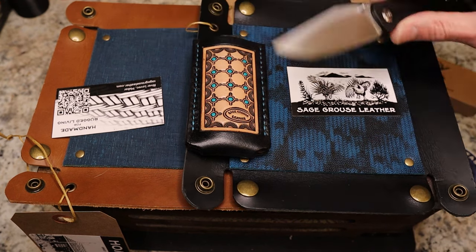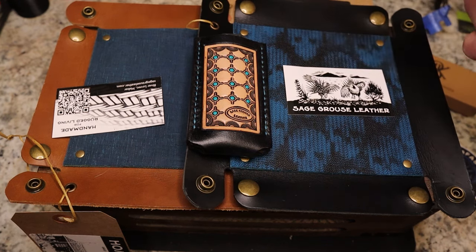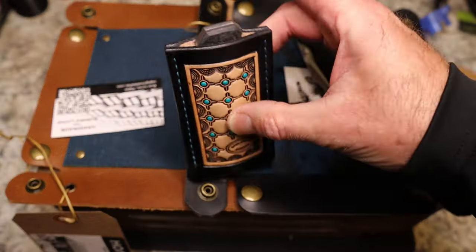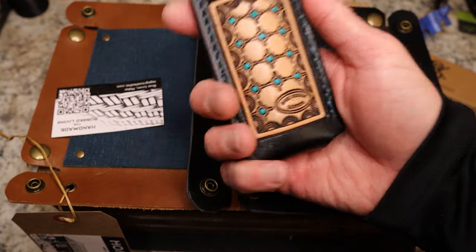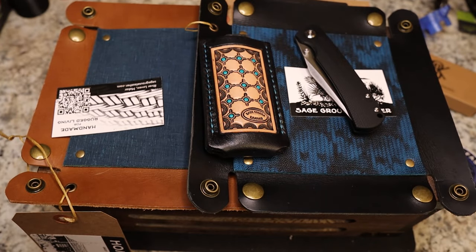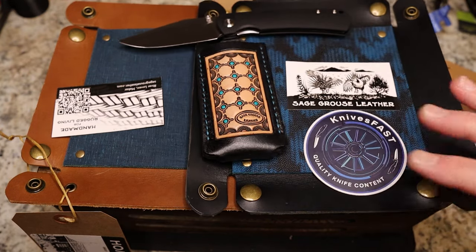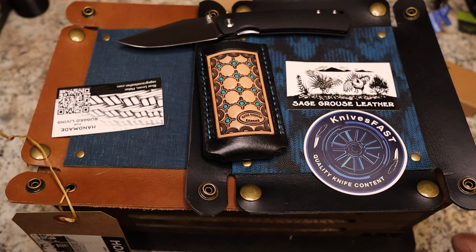So what do you guys think? We've got the leather work and the Monterey Bay Old Guard full size in G10 and 14C28 — really cool unboxing. Hope you enjoyed it — definitely give me a thumbs up. I'm putting this back in the pocket. I think based on the size it'll fit other Jack Wolf knives too, not just the Pioneer. Hope you guys enjoyed it — thumbs up, subscribe, hit that notification bell, and thank you so much for watching the Knives Fast channel.